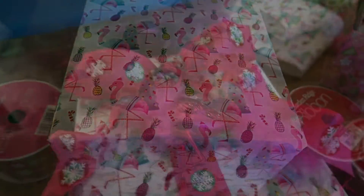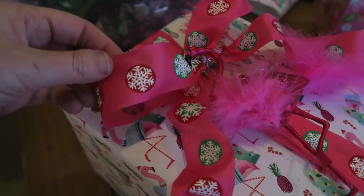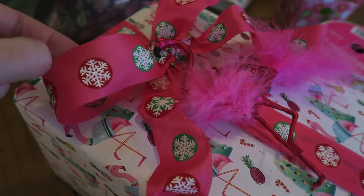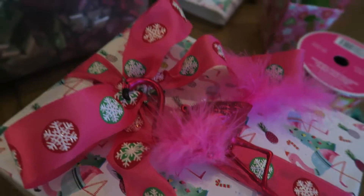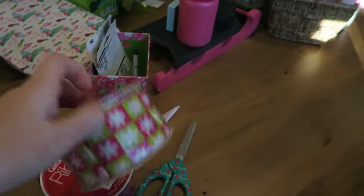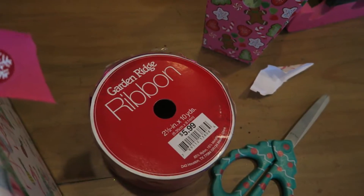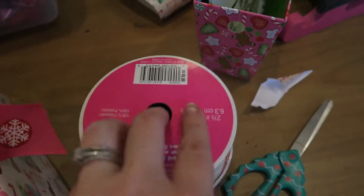I got this first one all done — I just tied a simple bow on it, easy peasy. This is just some wired pretty ribbon I got, I don't know, maybe 10 years ago. I have some stuff in here from Garden Ridge — I don't even know how long it's been since they changed the name of that, but I've had it forever too. I'm a Christmas hoarder!